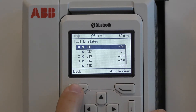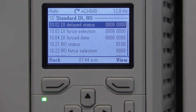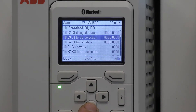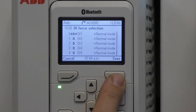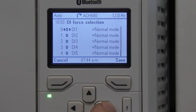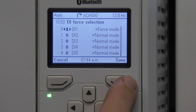If I were to select DI1 it shows that it's on. So let's go back to 1001. We can also force the digital inputs by programming them without utilizing an actual input. Hit the down arrow to go to 1003 DI force selection, press the edit button, and let's change DI1 from a zero to a one using the left or right arrow. Save.